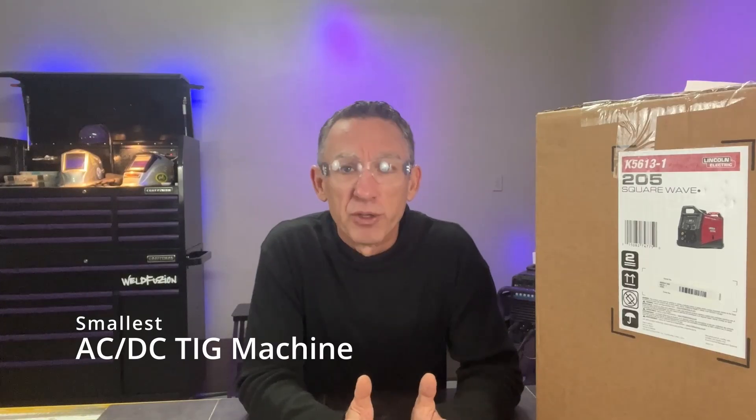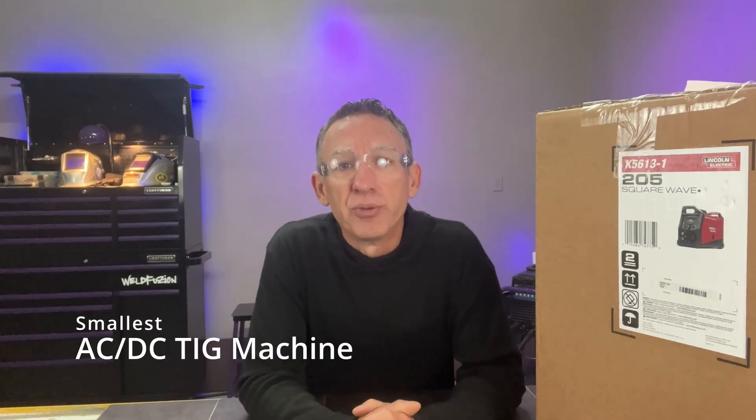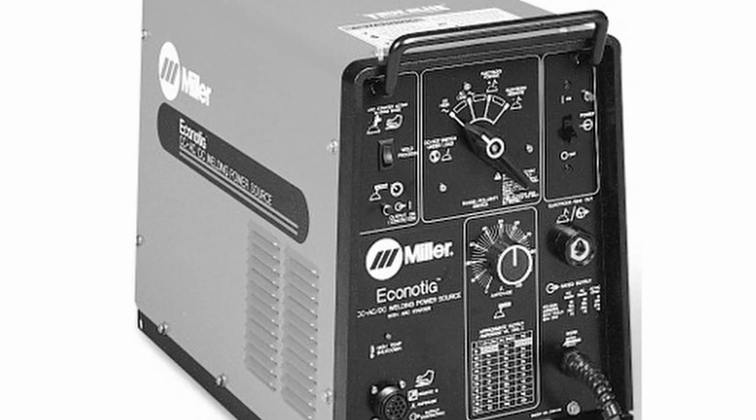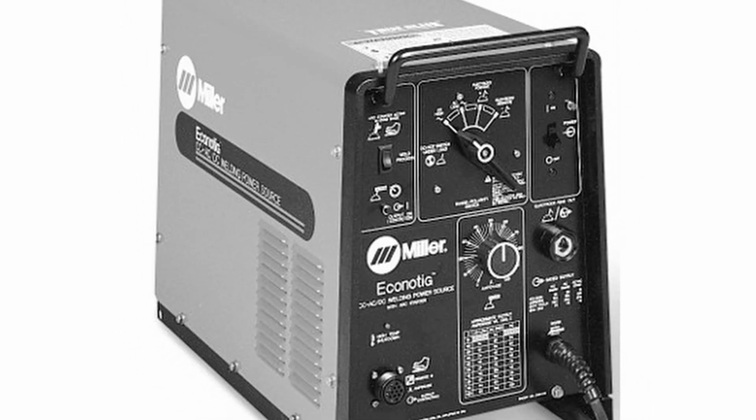As times went on and I actually went to Miller Electric in the late 90s, I saw all kinds of different units in the field being used. The smallest machine at the time was a little unit called the Econo TIG. They were fine machines for what they were, but the technology was super limited — though they could weld aluminum.